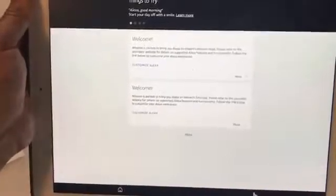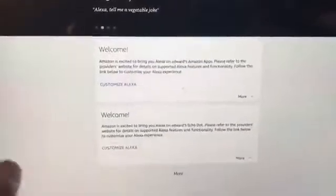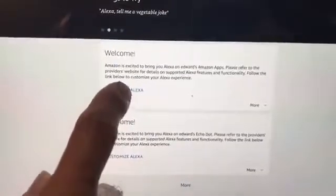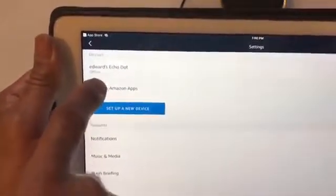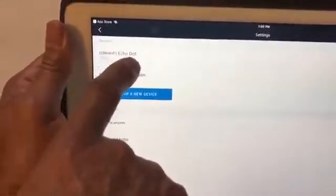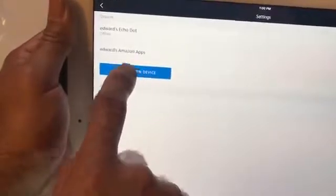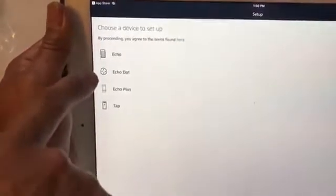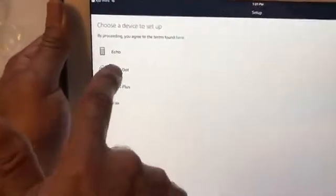You can customize Alexa — it looks like 'things to try' and it has different options like 'Alexa, good morning, start your day off.' So I'm going to set up a new device, which is the important part because we just received it. It's even saying my Edwards Echo Dot is off because it hasn't been initialized yet. We set up a new device. For device to set up, they have Echo, Echo Dot, Echo Plus, and Tap. The one we have is Echo Dot, so we push Echo Dot.